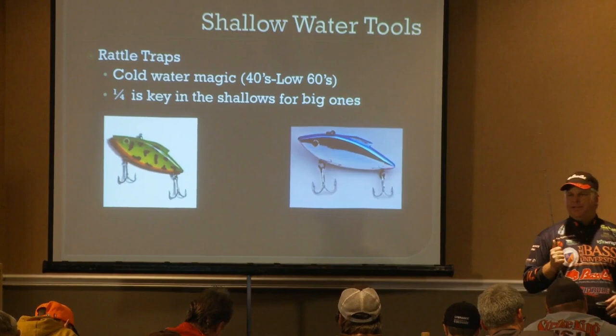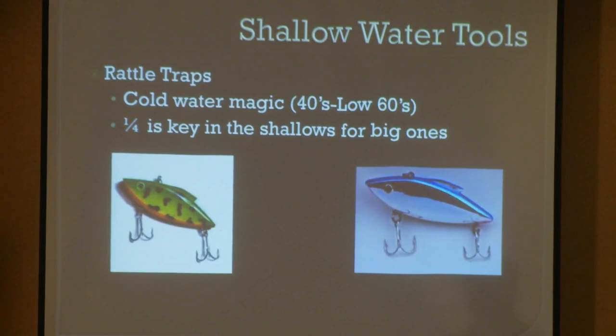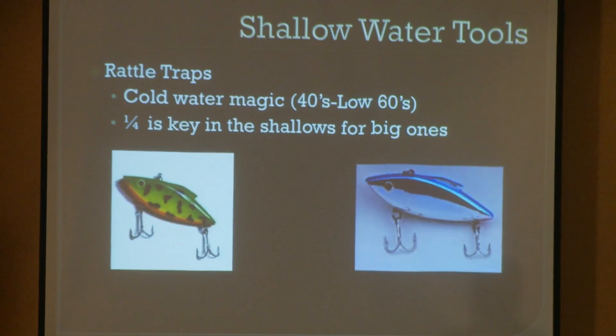Here's another shallow water bait, and this is probably one of the first shallow water baits you'll throw once the ice melts. The first bait everybody throws is that suspending jerk bait, but then we get into the rattle traps. It's an extremely good cold water bait — cold water magic. It triggers strikes in 30, 40, and low 50-degree water on pre-spawn fish coming out of winter. It's probably one of the best reaction baits you can have. The classics have been won a lot of times on a rattle trap because tournaments are held in February, and that cold water rattle trap makes sense.